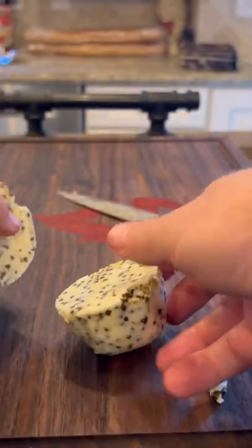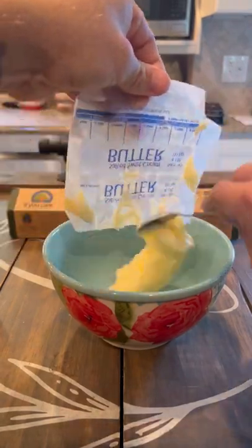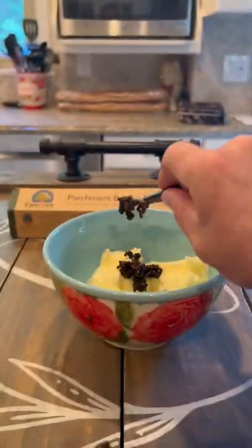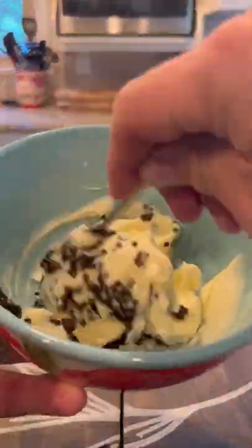Let's make some caviar butter and we're going to use it to top off this incredible tomahawk. I started with two sticks of softened butter — we do not want to mix this too much because we don't want to break up the caviar. To that I added two ounces of Taste of Truffles caviar. Make sure you fold it in.